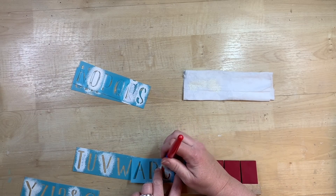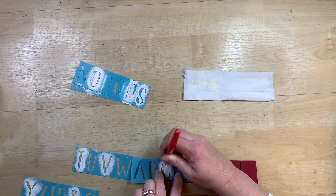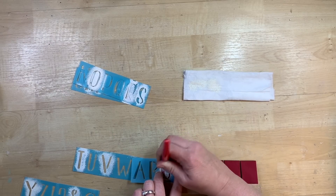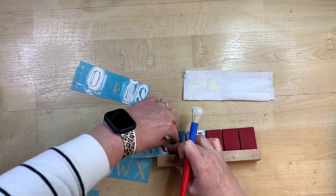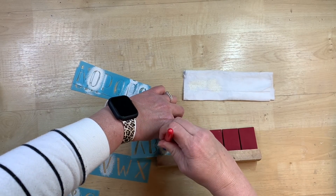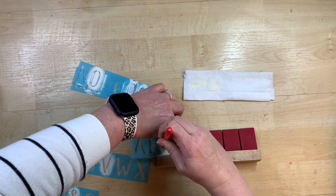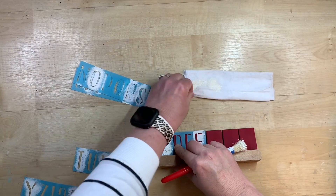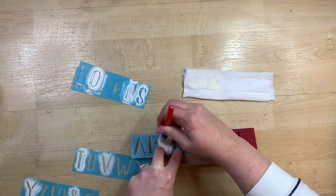I put my base color of paint on and then dab it on a paper towel or baby wipe to get the excess off, because you don't want to glob your stencil on — you want to work with layers of paint. Start out light and just do an up-and-down pouncing motion. I'm just holding the stencil down with my finger, showing you this first letter here.